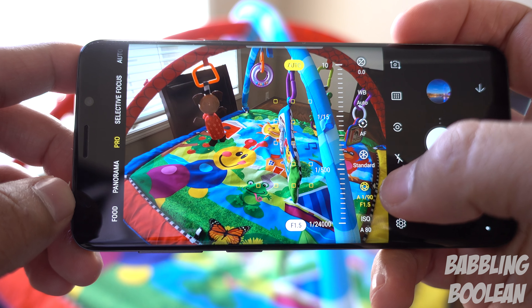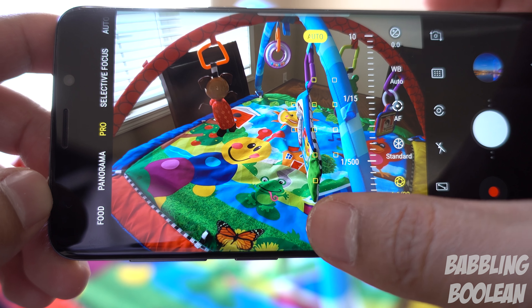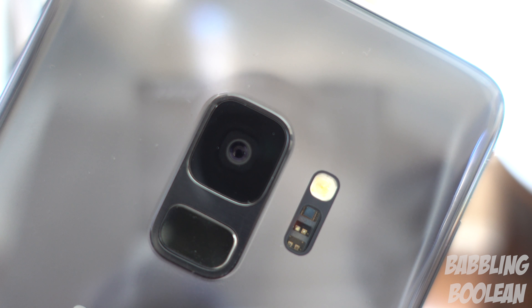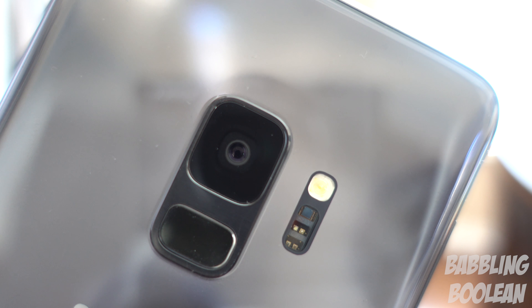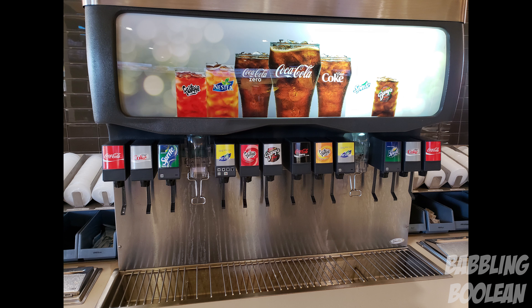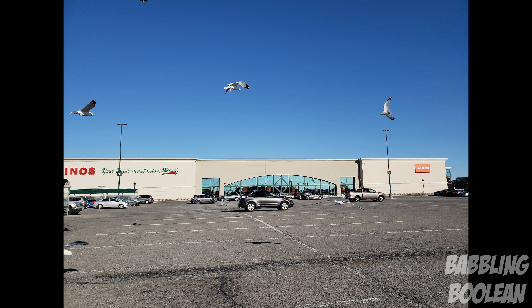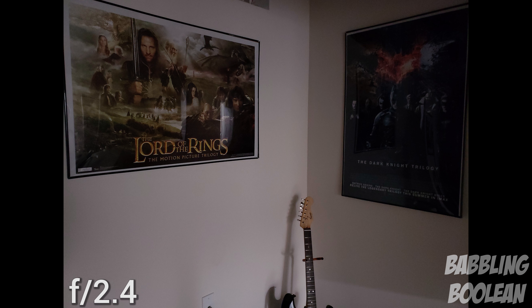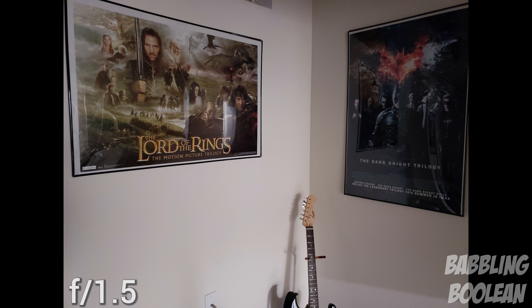Samsung took the Note 7 iris scanner as well as Android face unlock and allowed you to use them both in the Galaxy S9. You can use them both at the same time in what they call Intelligent Scan — if one feature can't unlock it due to bad lighting, the other will take over. You can also use the fingerprint scanner, which is instant unlock — lightning fast. So you can use all three to unlock your phone, or just use one or the other.